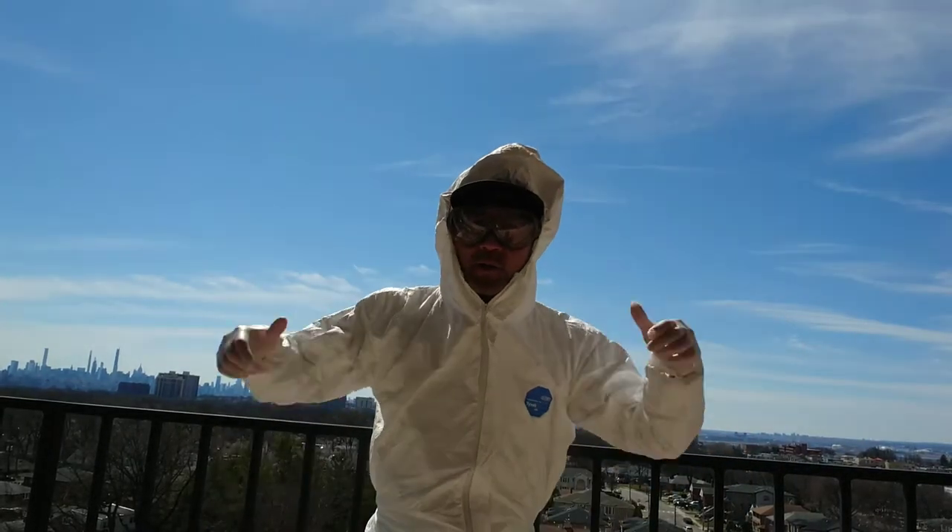Hey, how you doing? It's Coach George. We're on virtual lockdown right now, but that shouldn't keep you from practicing some baseball all on your own by yourself. I got some at-home drills we can do right now, so let's get started.